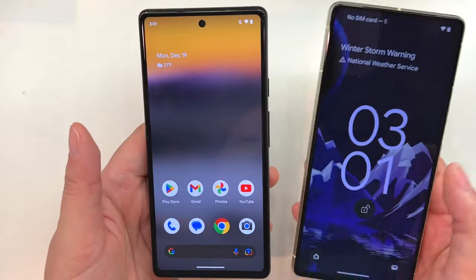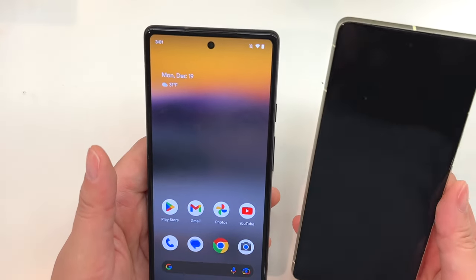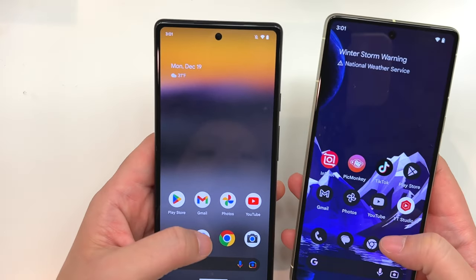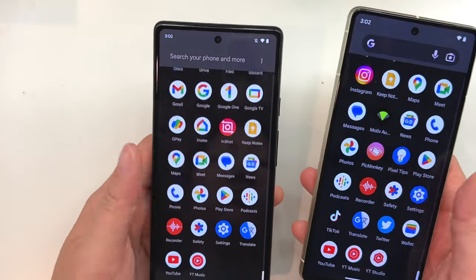On the Pixel 7 you're also going to have a little bit more memory — it's 8 gigs of RAM versus 6 gigs on the 6a.